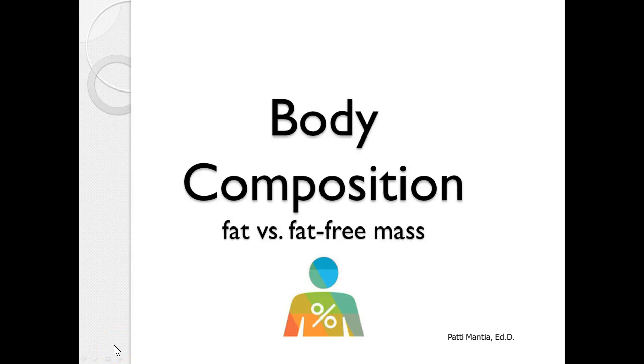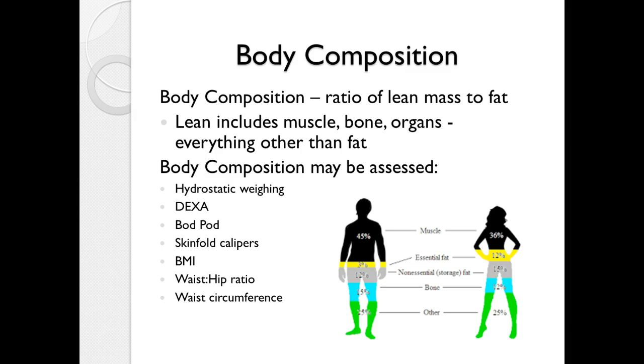Hello, this is Patti Mantia and I'm here to talk with you today about body composition, or the ratio of fat-free versus fat mass. We know that ratio is very important for health — having a high level of body fat presents risk of diseases such as heart disease, pulmonary disease, and metabolic diseases.